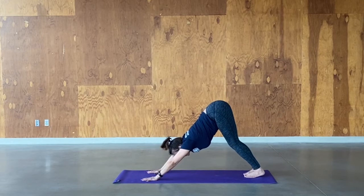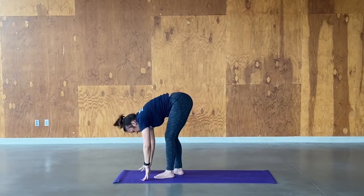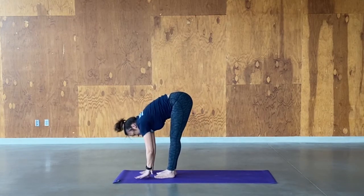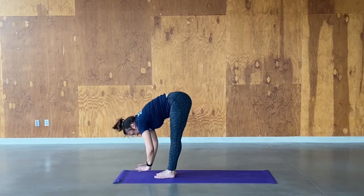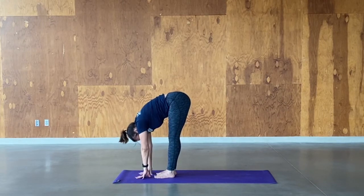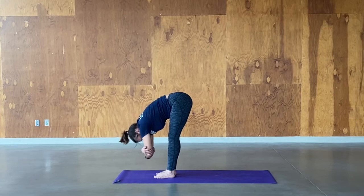Inhale, look forward. Exhale, baby step the feet toward your hands, coming to forward fold. If your hands can't quite touch the floor, maybe you want to use a yoga block or bring a folded blanket — something to give you a little distance. Breathe energy through your whole body. On the next exhale, we're going to release the hands, take you to the elbows, and drop your head and shoulders — ragdoll pose.